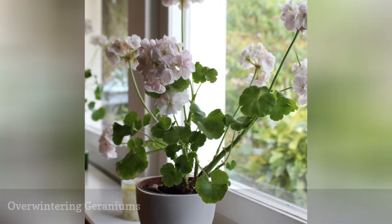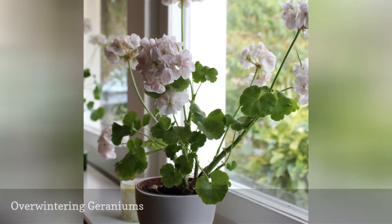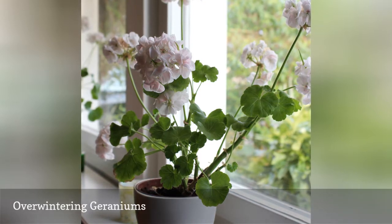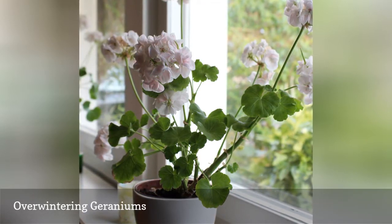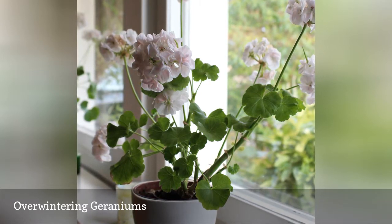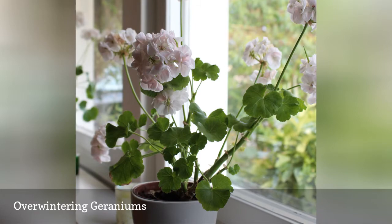Gardeners love to overwinter geraniums, and in USDA hardiness zones colder than zone 10 there are several options to overwinter geraniums, such as saving cuttings, until they are ready to go back outdoors in the spring. If your home has enough sunlight, you can grow them as houseplants on a sunny windowsill.